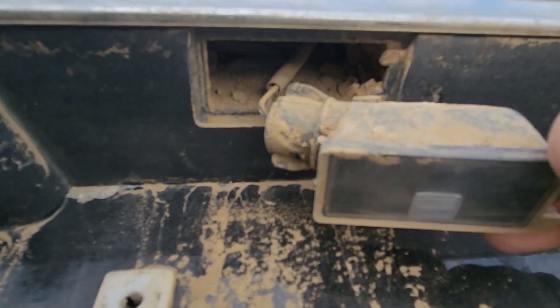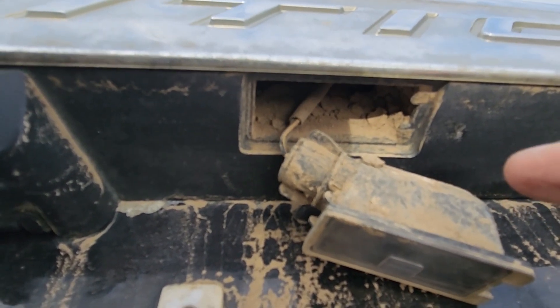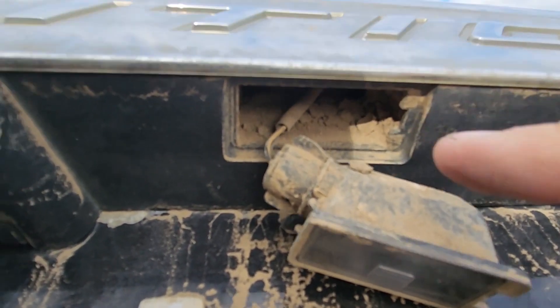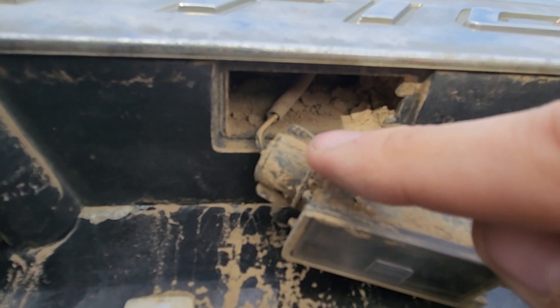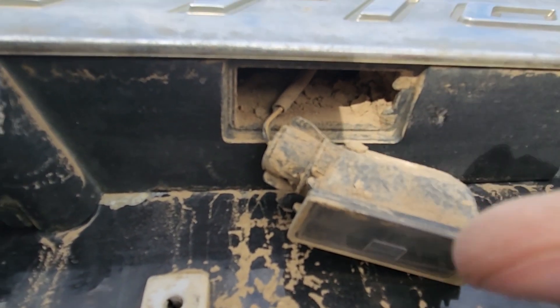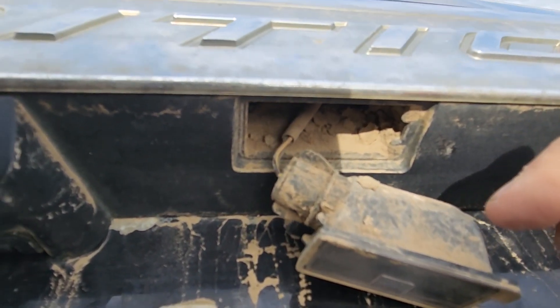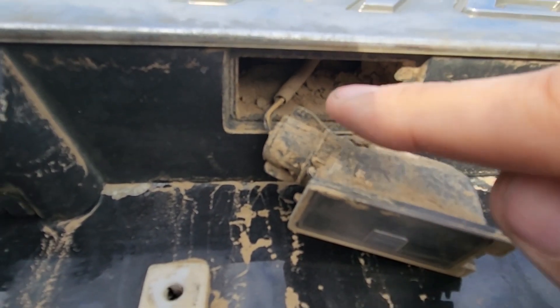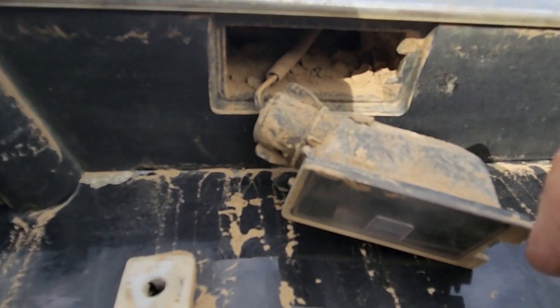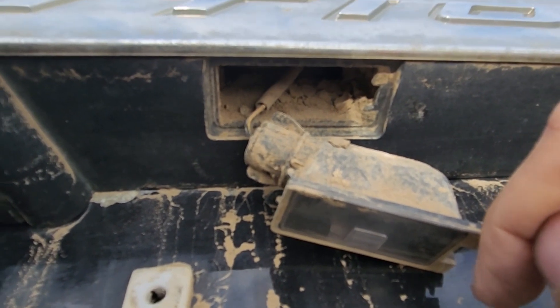One more tip before replacing the bulb: you always want to make sure to clean all this mud out and clean this electrical connection as well. Use some electrical contact cleaner because sooner or later you will have a wiring problem here — that always happens on these vehicles because the mud and water gets inside.